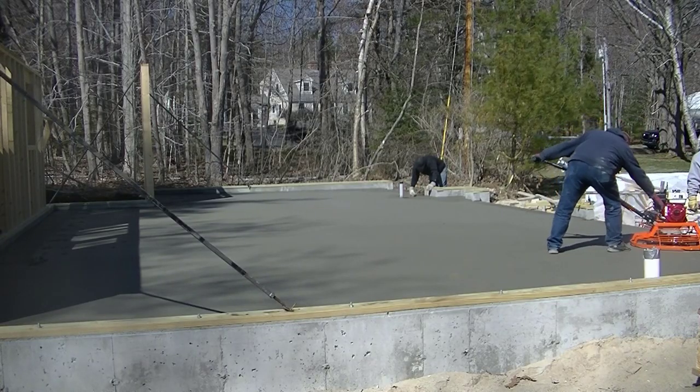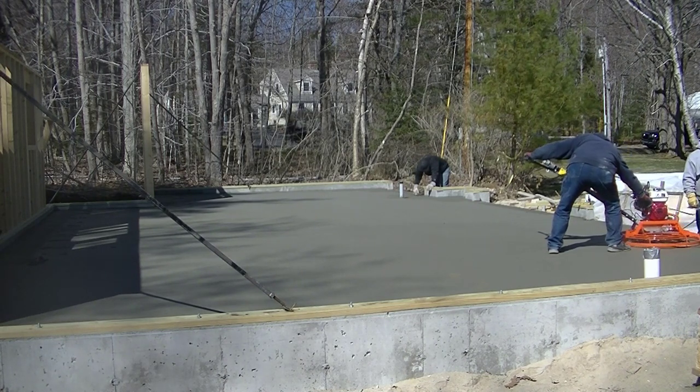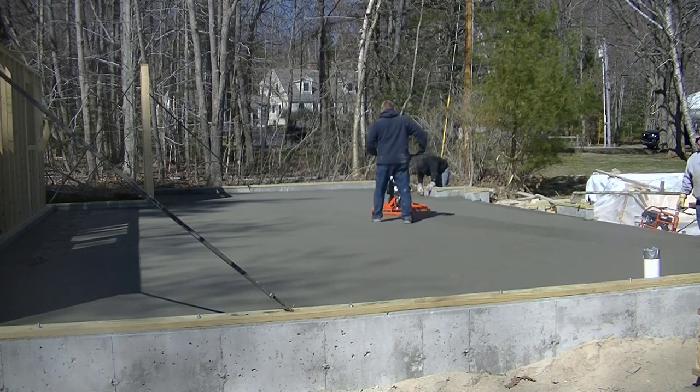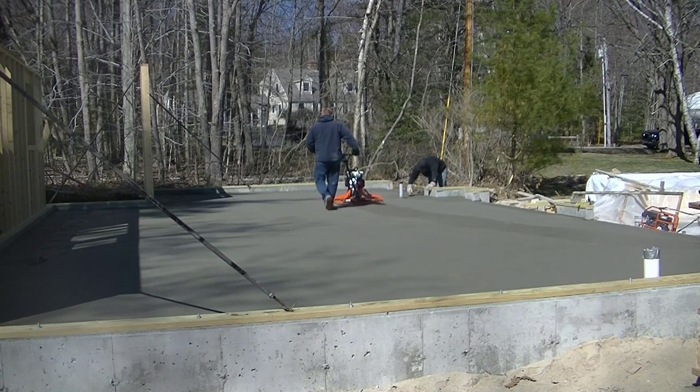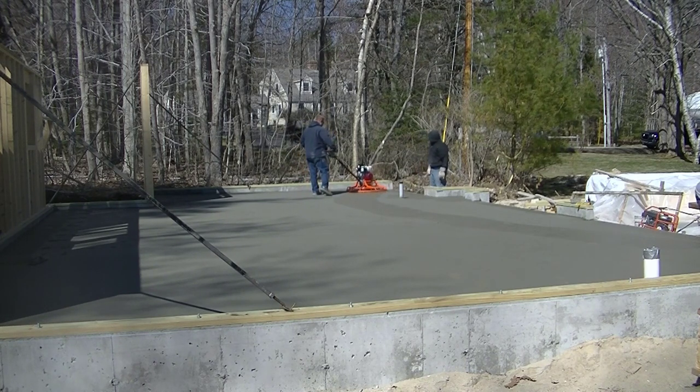Hey guys, let me know down in the comments what you're currently using for a power trowel, or if you're in the market to buy one. In this video, I'm going to show you how we power trowel this 1,500 square foot garage floor using this brand new MBW power trowel.